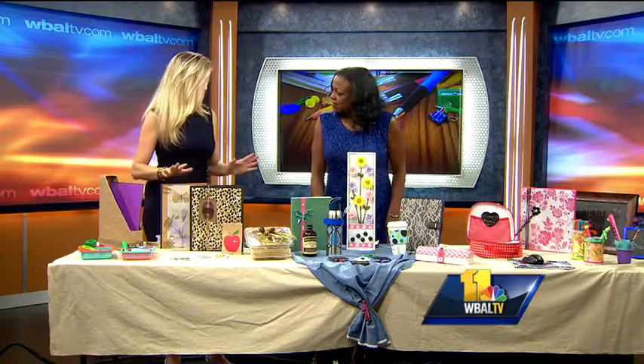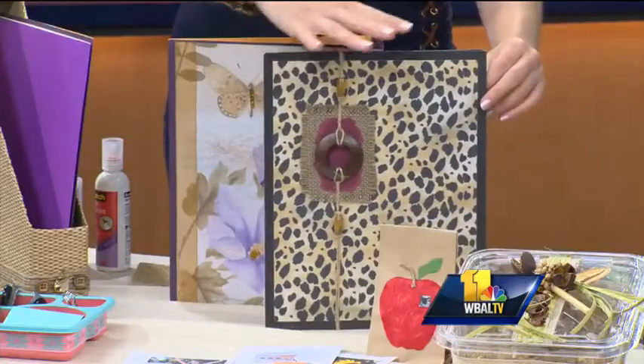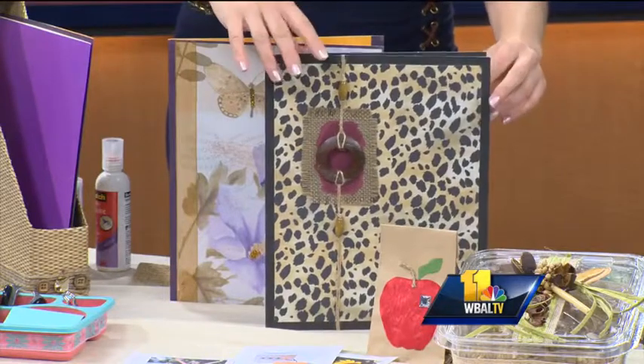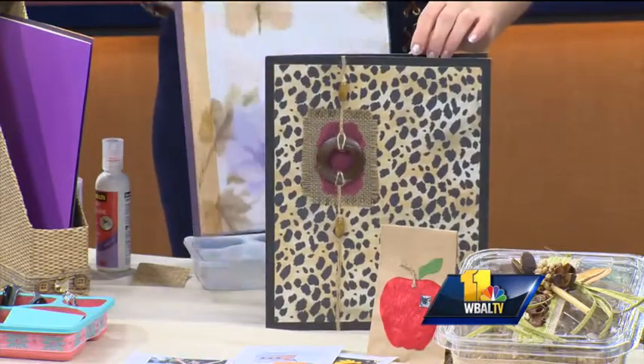I like to personalize folders because everything looks the same from the store. So you can just take a scrap piece of scrapbooking paper. I really like the animal print — this is really pretty. And then I did another one that's just beads on it and stuff.